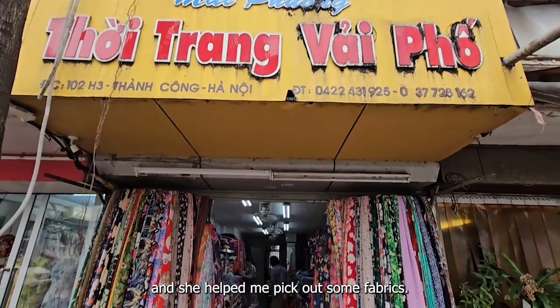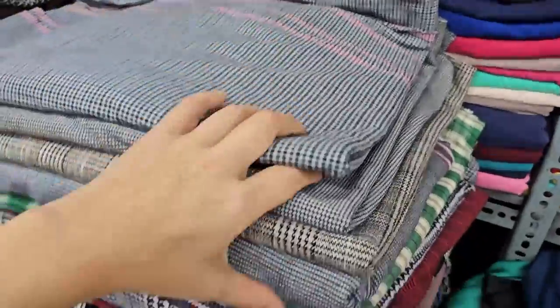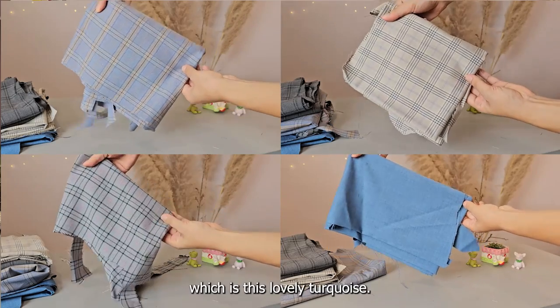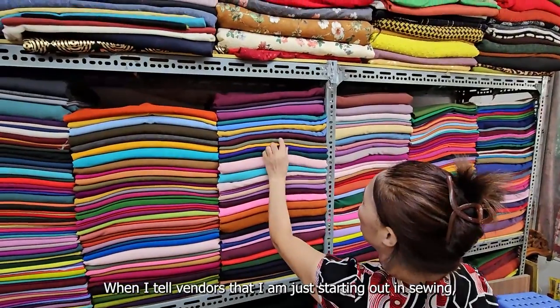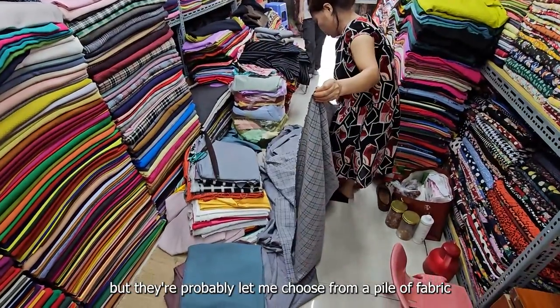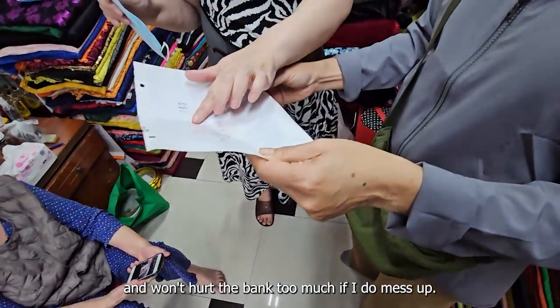I hit up my local vendor and she helped me pick out some fabrics. I was only going to go for plaid, but she insisted I pick at least one block color, which is this lovely turquoise. When I tell vendors that I'm just starting out in sewing, they usually don't whip out their best fabrics, but they'll probably let me choose from a pile that's a little easier to work with and won't hurt the bank too much if I do mess up.